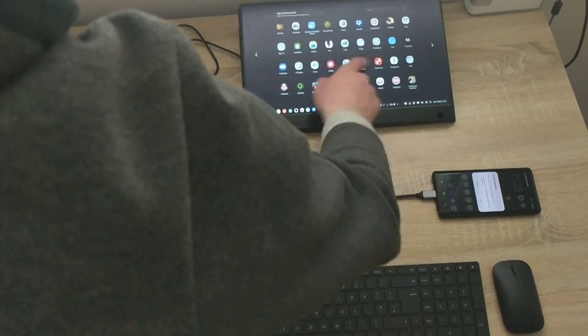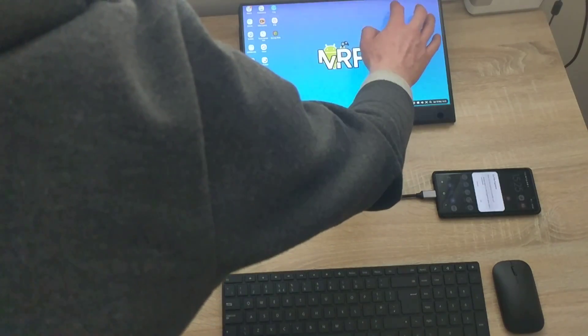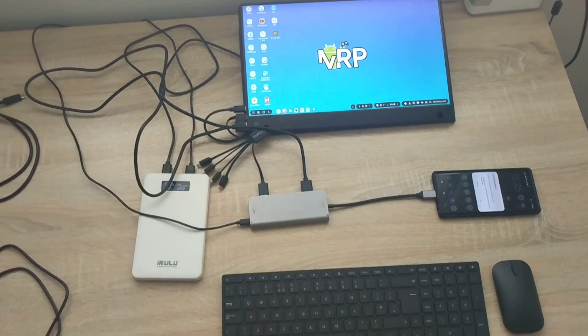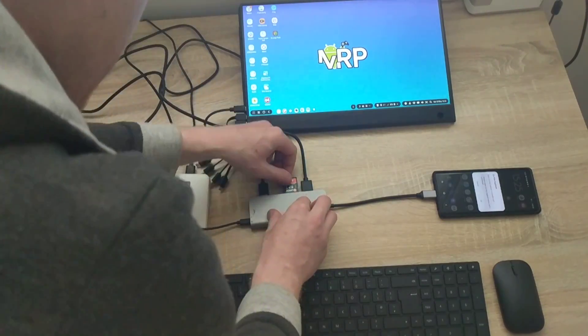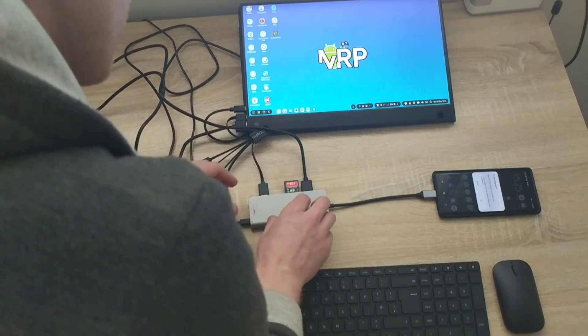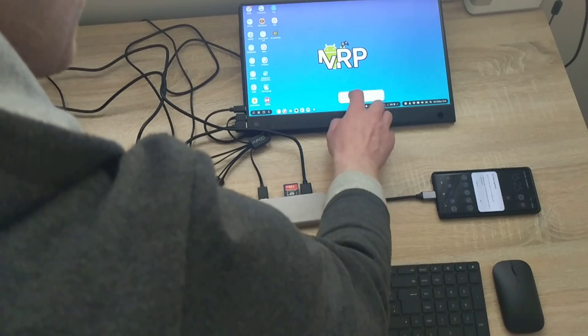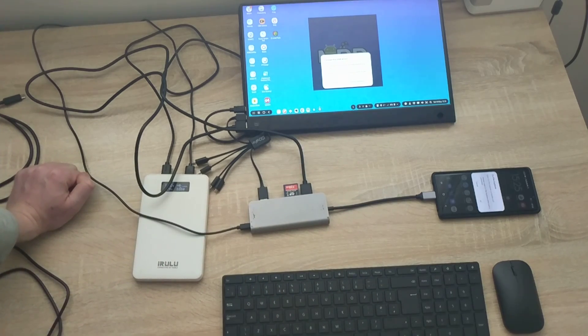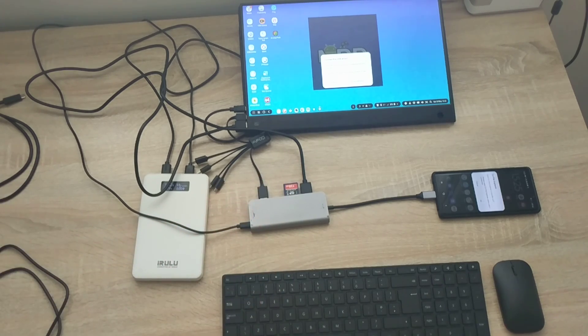Now because I have the adapter connected, I can insert an SD card — fingers crossed it works. I plug it into the adapter, and the phone notifies me that something has been connected, but it's showing an 'issue with USB drive' message saying it requires formatting. I'm hesitant because I'm not sure if there's any important data on it.